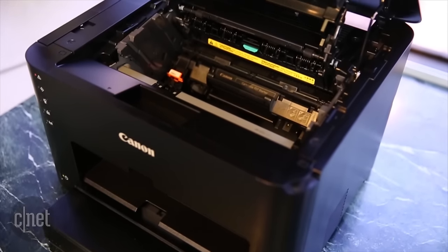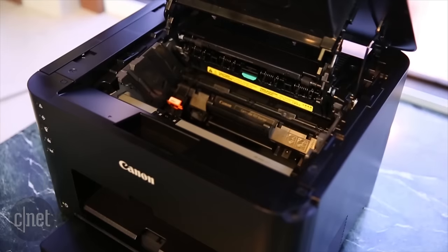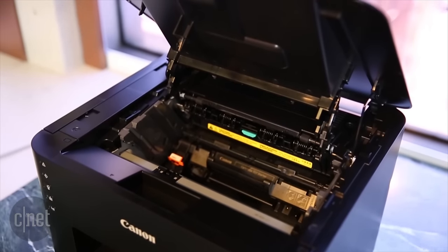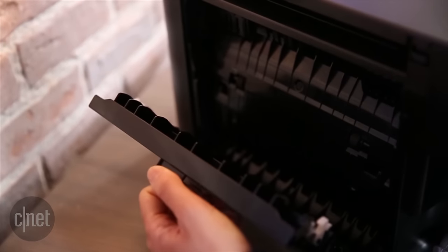What is kind of cool about this printer is that the paper tray is easy to adjust and use for a bunch of different types and sizes. And it's got a built-in auto-duplexer that tries to save you some money by automatically printing on both sides of a single sheet.